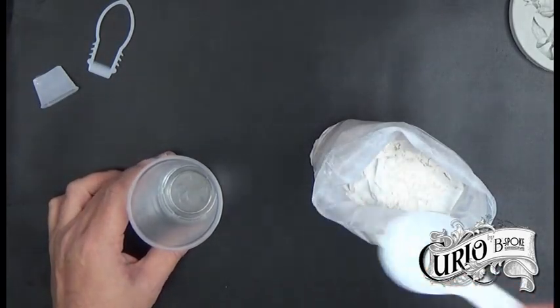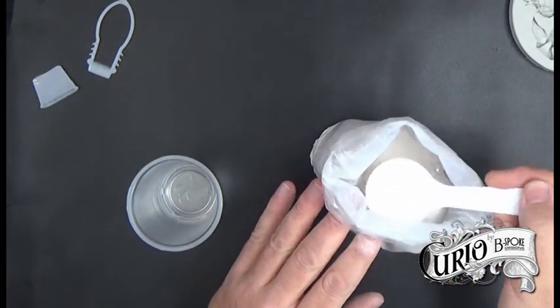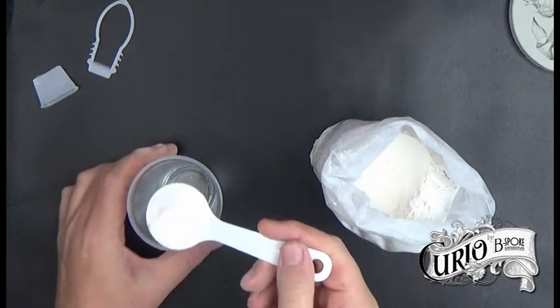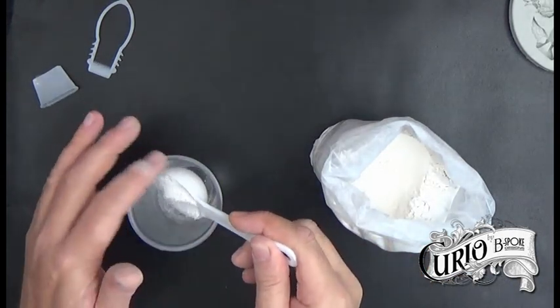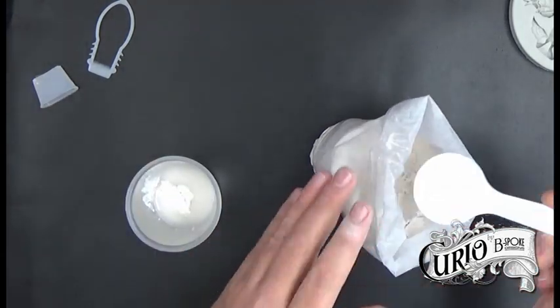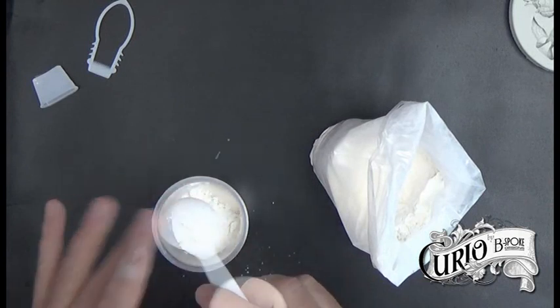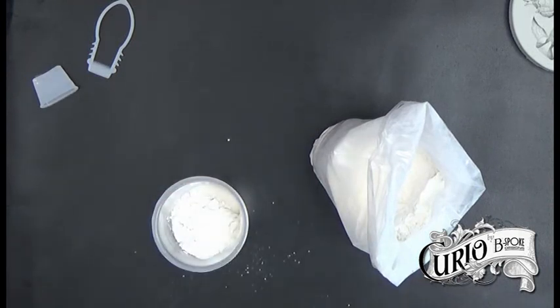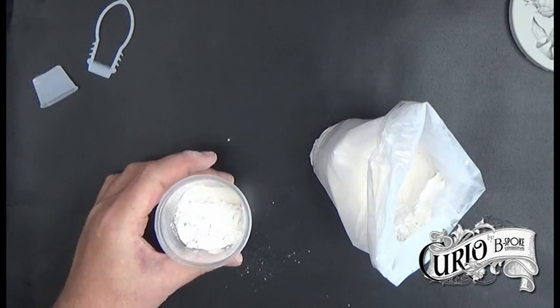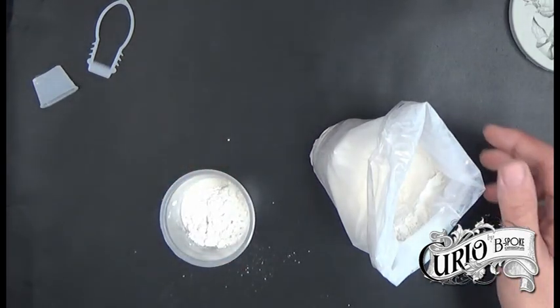In this cup I have two tablespoons of cold water, and I'm going to sprinkle on six tablespoons of the resin plaster powder. I'm going to let that sit for a minute before I stir it — this is to allow it to slake, to let the plaster absorb water, which strengthens the final result.